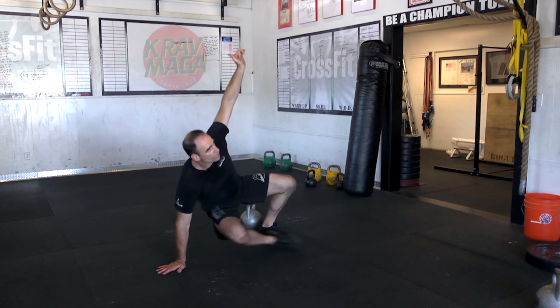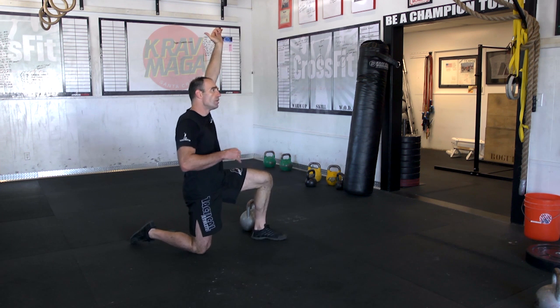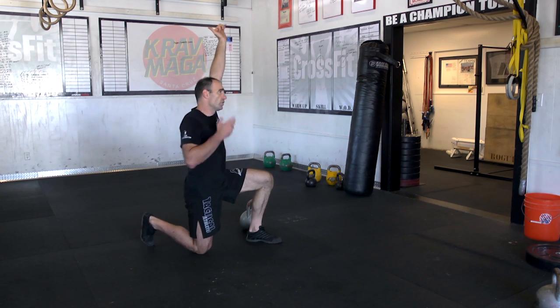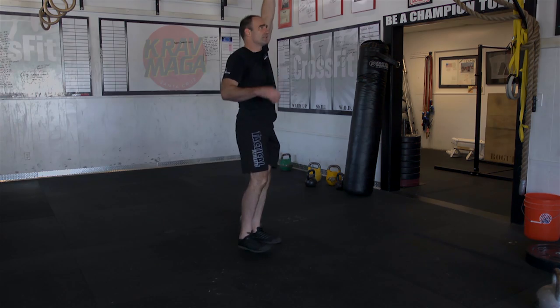You're up, push, transition. Make sure that heel's right underneath. Curl those back toes, right to the top.